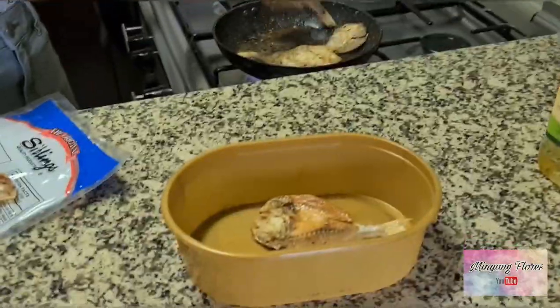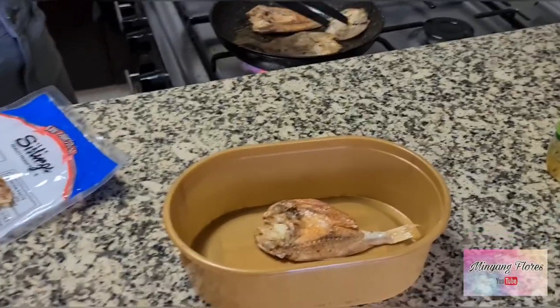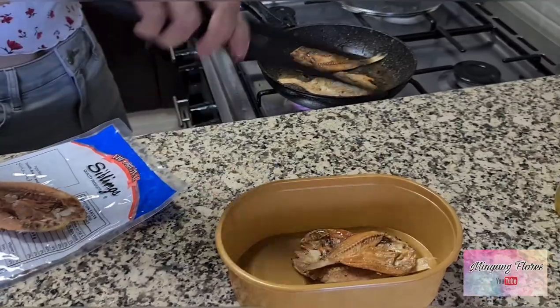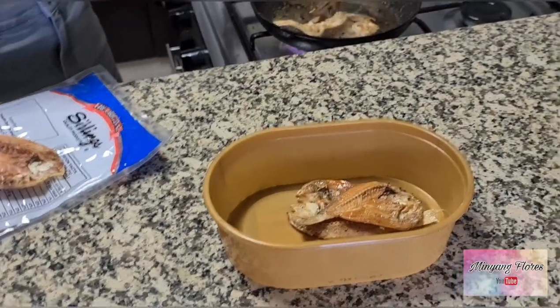So ganito po, tapos nakasindi kailangan yung mga kandila namin guys. Para at least hindi siya ganun ka-mabaho. But this is not mabaho for us — this is so good, smells good, no? Pagka Pilipino ka, wala kang arte-arte.